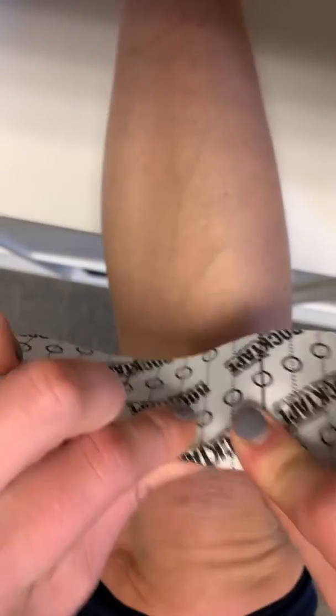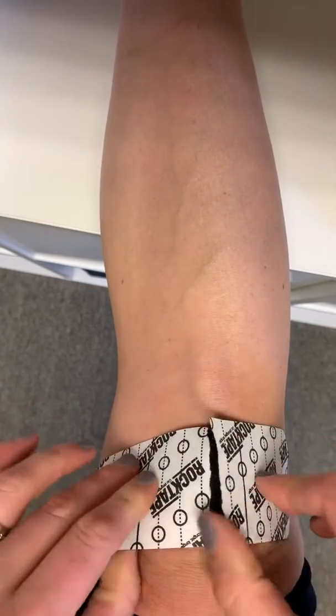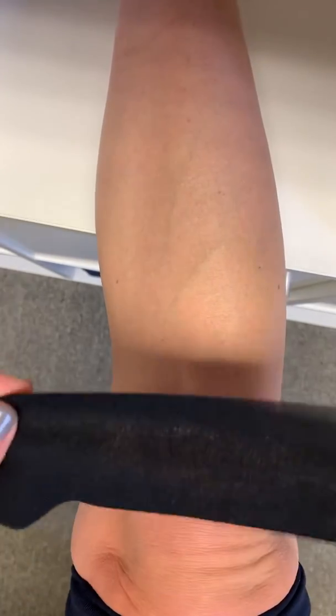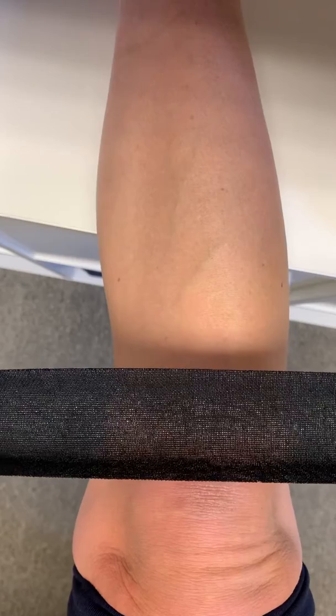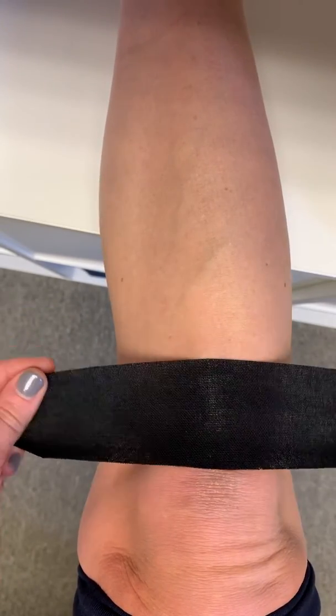Then you just tear the backing. All you're gonna do is pull out about 50% stretch — 100% would be fully stretched, zero would be no stretch — so you're gonna pull out 50%. You're gonna put it right below your kneecap.